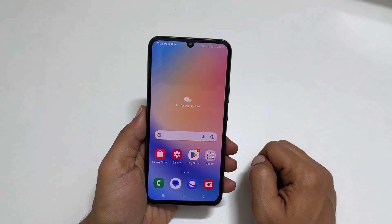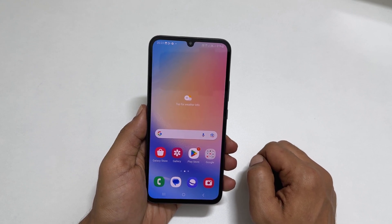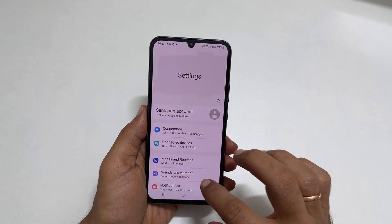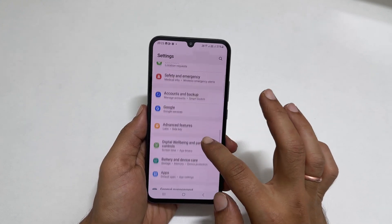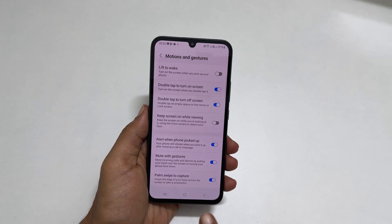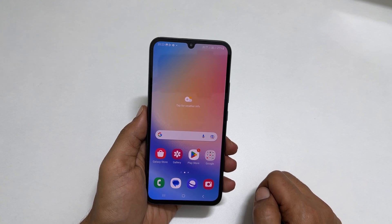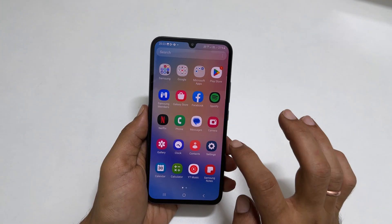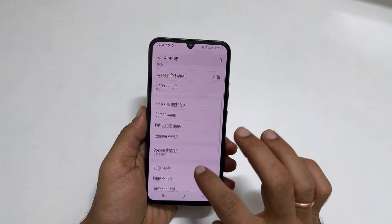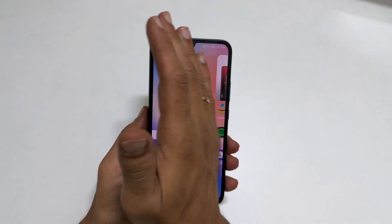If this method is not working, you can do some checks. First, check whether this gesture is enabled in settings. Go to Settings and navigate to Advanced Features, then tap Motions and Gestures. Make sure Palm Swipe to Capture is on. Another check you can do is, if you use a screen protector, go to Settings, then Display, and toggle on Touch Sensitivity. Now you can take the screenshot using the palm swipe gesture.